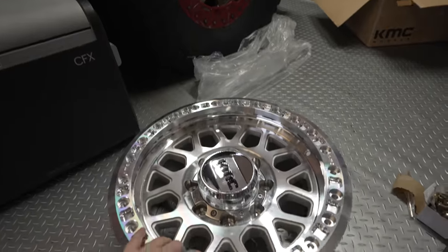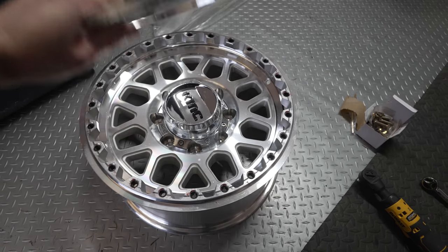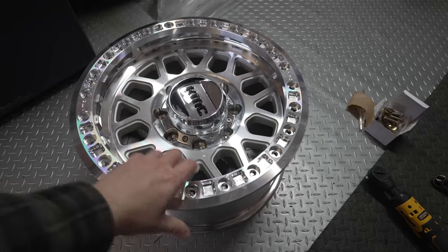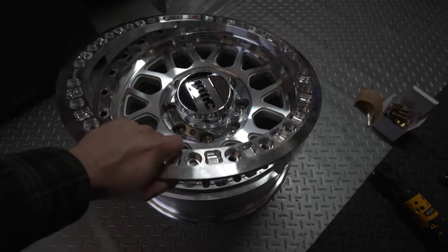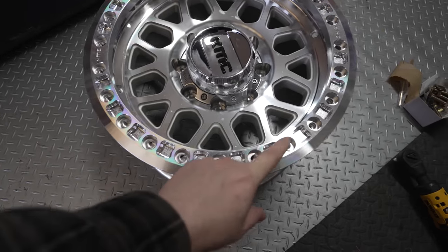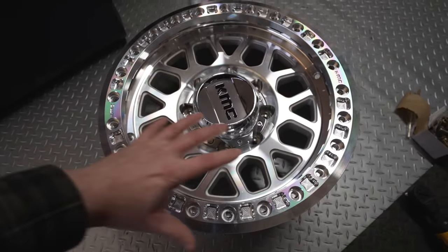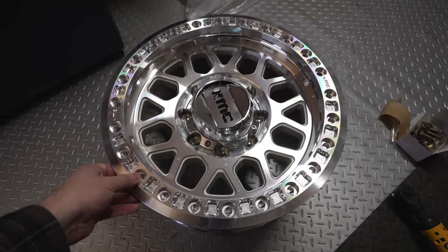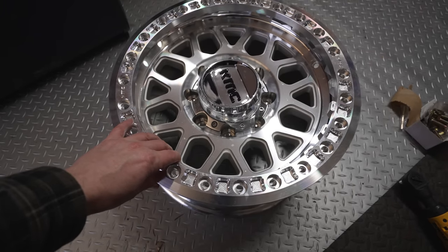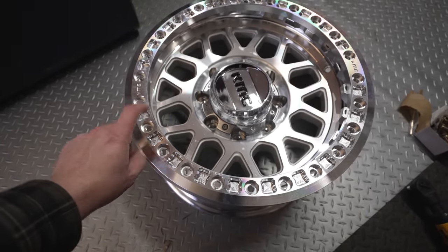The first point is installation. Unlike normal wheels where you'd use a tire machine, with beadlocks we install them ourselves — we push the wheel over the rim and then install the ring. There are a lot of bolts, and every one needs to be torqued down evenly all the way across. If the ring isn't flat and properly torqued, it will vibrate, shear off bolts, and that's not good for anybody.